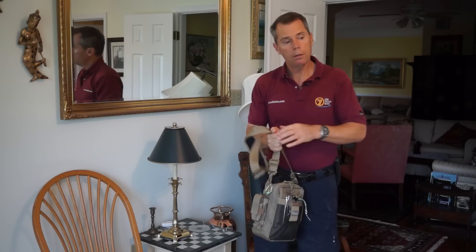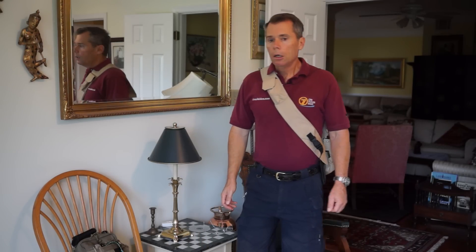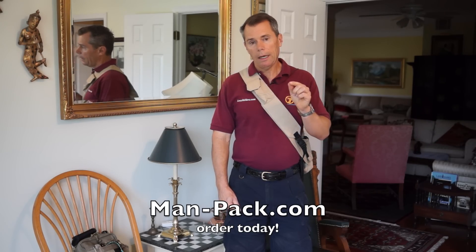Alright, on to the MANPACK — the star of the day. There's currently a Kickstarter project going on, so go to man-pack.com and check it out.